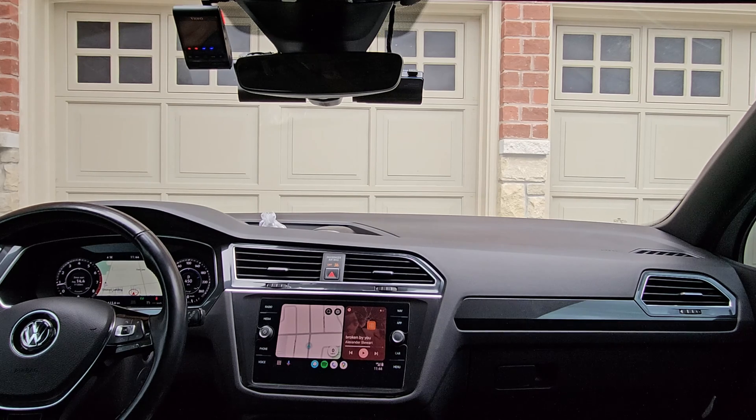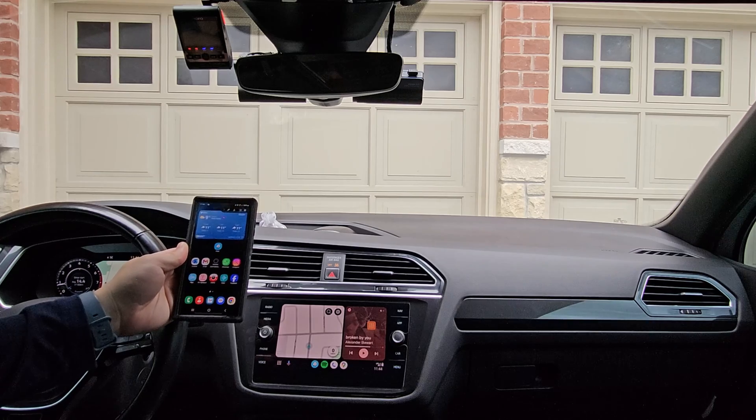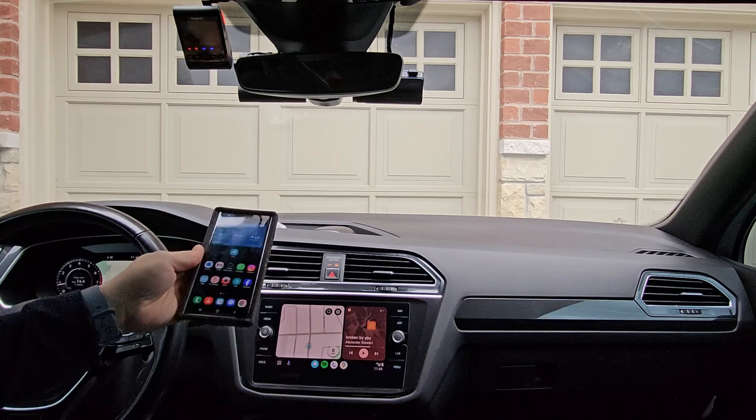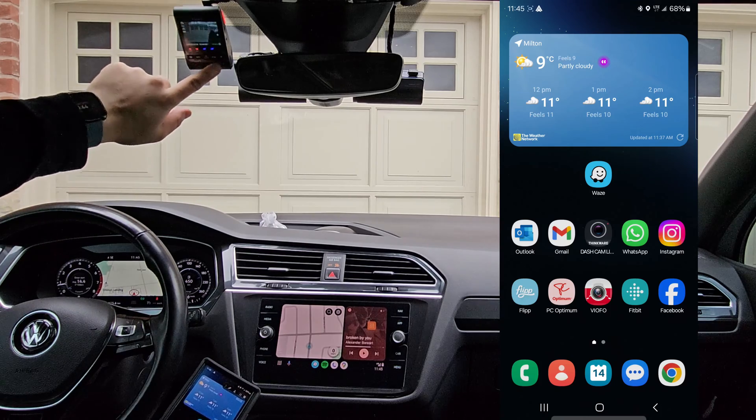Either you can't connect at all, or the vehicle is trying to connect via Android Auto constantly. As you can see here in my Volkswagen Tiguan, I am connected wirelessly — nothing is plugged in. I'm going to attempt to connect to my dash camera unit here that has Wi-Fi only.